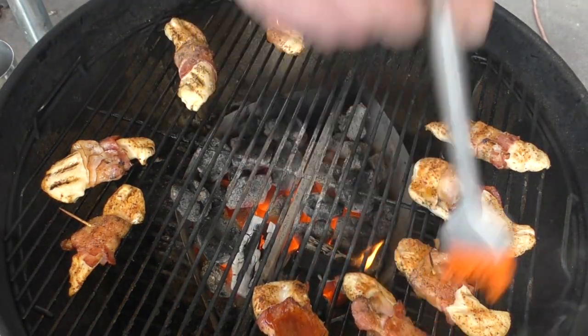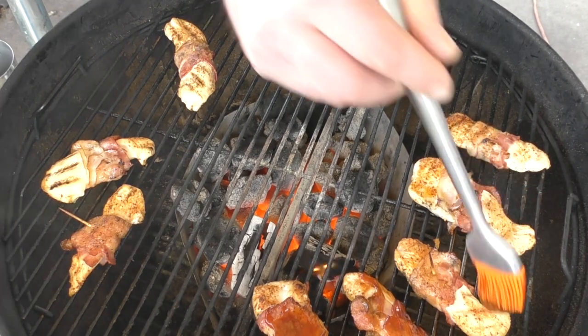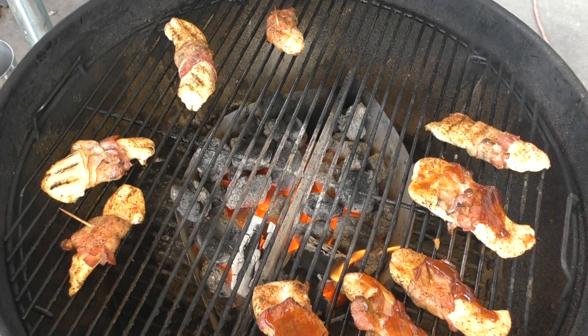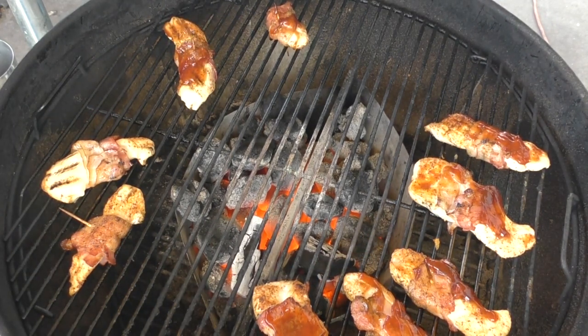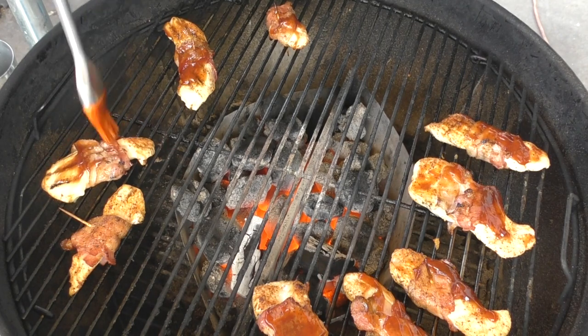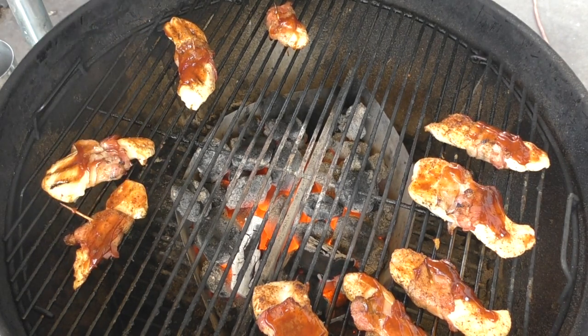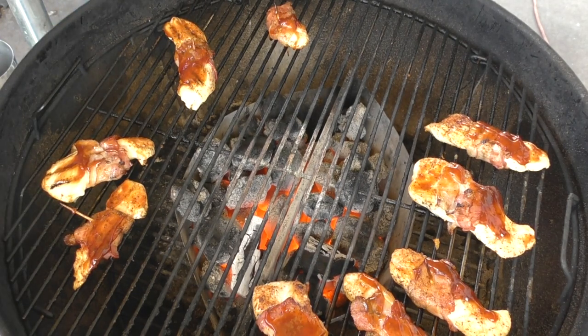I'm not going to put a lot on these. I'm just using Sweet Baby Ray's original. I don't want the barbecue sauce to over-flavor this — it's just like anything else, right? We don't want any one flavor to overpower. Let's give this another few moments uncovered, and I think it's ready to try.